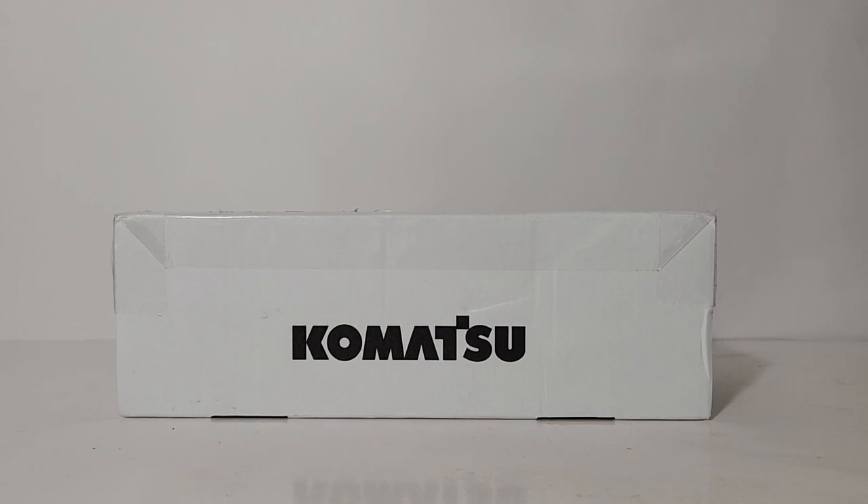Welcome, friends and collectors. You've joined me for an all-new episode of DieCastEmporium. In today's video, we're going to be taking a look at a 1:87 or HO scale mining model. Specifically, this is the Komatsu WX22H Underground Mining Wheel Loader.